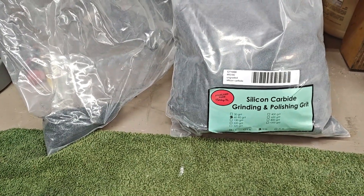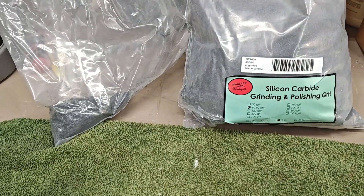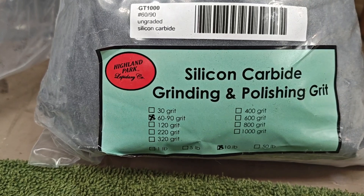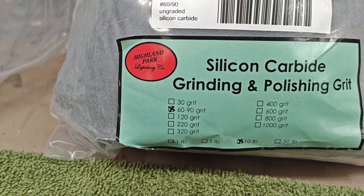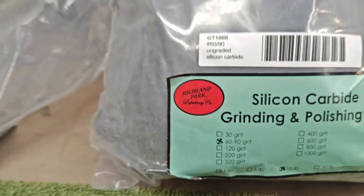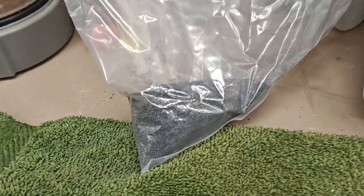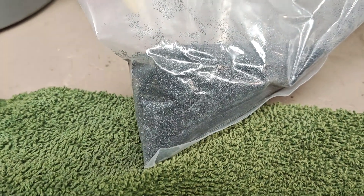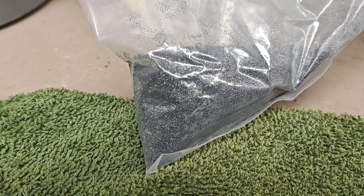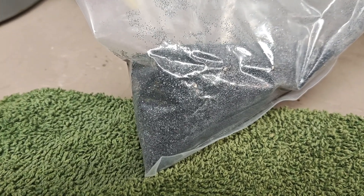As part of this obsidian tumbling project, I'm doing something new. I am trying out the Highland Park Lapidary Company Silicon Carbide 6090 grit. This is what's left of two — no, 100 pounds of the Rock Shed silicon carbide.